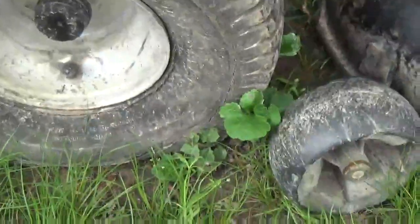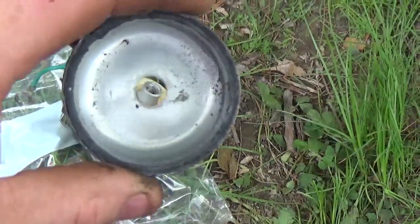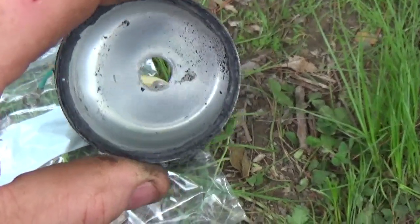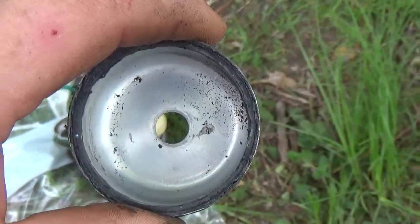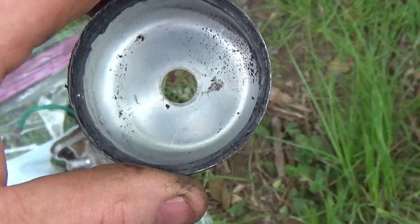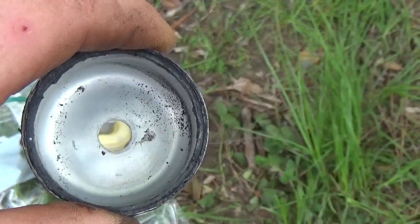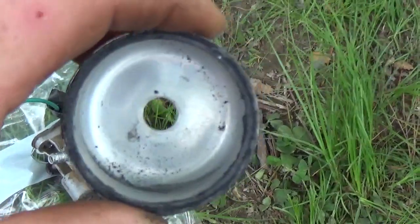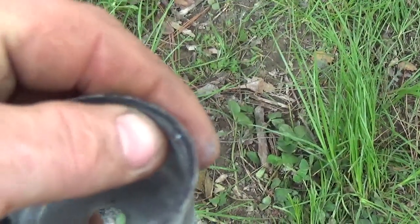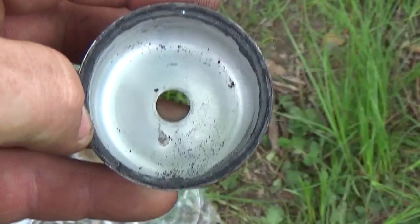The float bowl — whoever had worked on this before I got a hold of it had actually put Permatex around the bowl gasket. And guys, that's a definite no-no. If you do that, I assure you the Permatex is going to break down and it's actually going to affect the carburetor. In many cases it will clog the jets and you'll be forced to put them in an ultrasonic cleaner or boil them — just unable to get the carburetor back to a state where it will perform as intended. If you're ever tempted to put Permatex on one of these float bowl gaskets, just avoid yourself the conflict and aggravation. Don't do it.